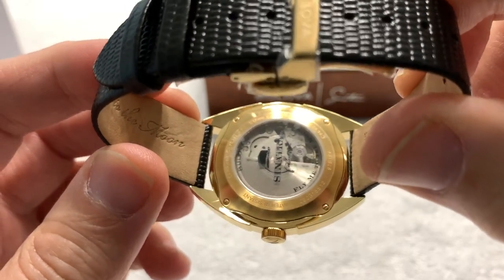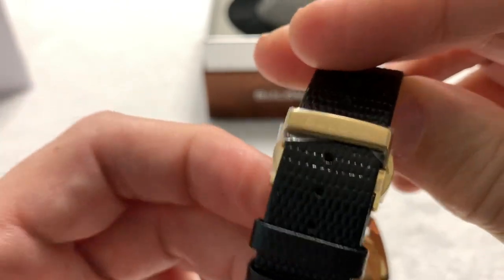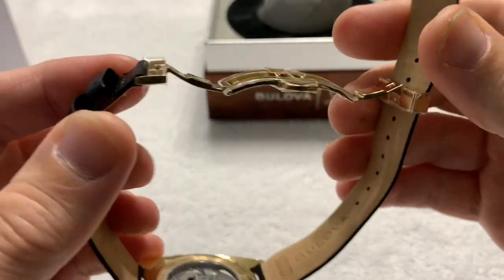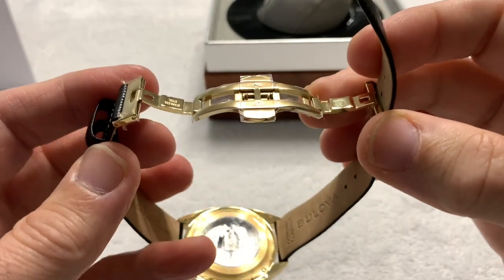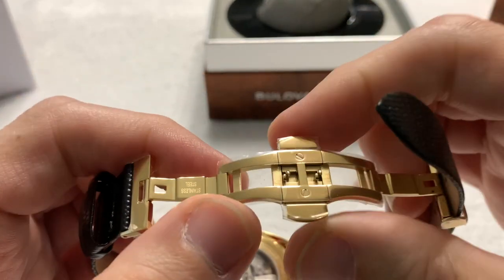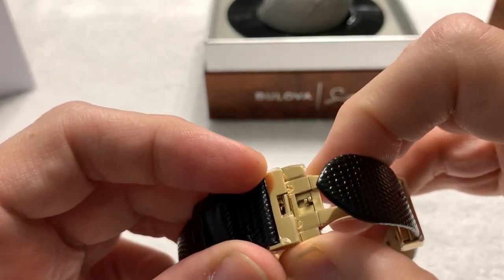The strap is fixed by spring bars — so not a quick release; you will need a tool to work with that. It has a signed clasp. It is a butterfly-style clasp with a strap so you can actually adjust it. You know my feelings on butterfly clasps with bracelets — you can't micro-adjust them, which is typically a big pain. It's a double deployment push button, and it will not deploy or open with a single push — you need both.